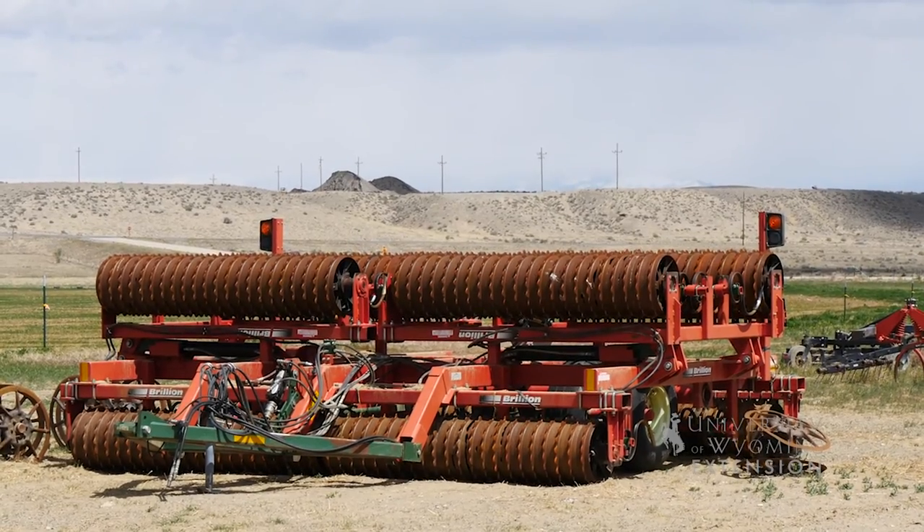After taking the cows off in April to get the field ready for corn, they disc-gripped it and hit it with a roll of harrow.